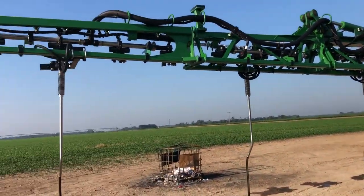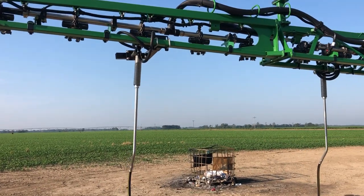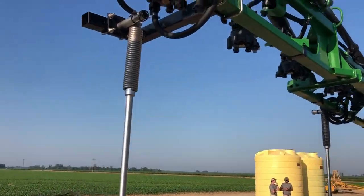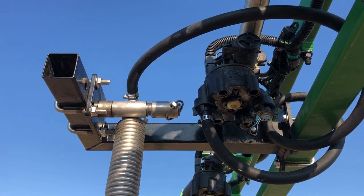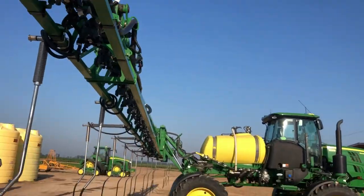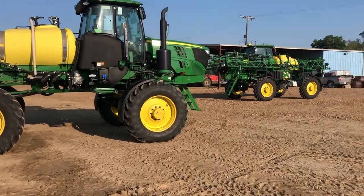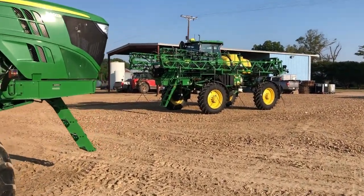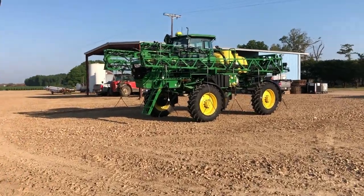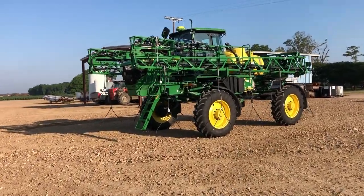This has been the best mounting process that we could find. The position on the outside is a little close, but we've not had any troubles with it. If we walk over here to this sprayer, you'll see it in the folded position.